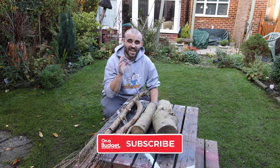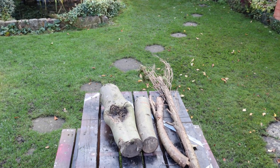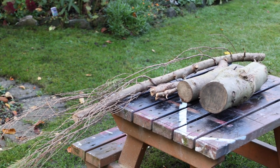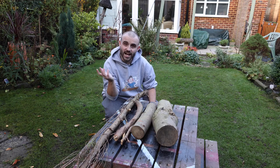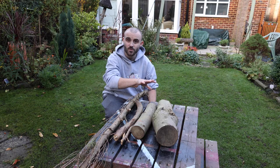Making the log reindeer is a really simple process — the toughest part is going to be sourcing the logs. I'm lucky that we have conifers and trees that have been trimmed down and my dad stacks the logs at the back of the garden. You might find them from neighbours, but if you see them anywhere in public please don't just take them — always make sure you have permission from whoever owns them.